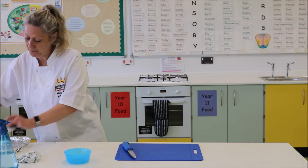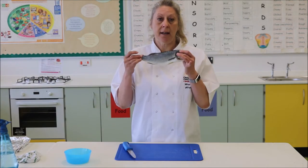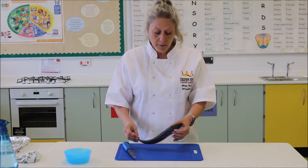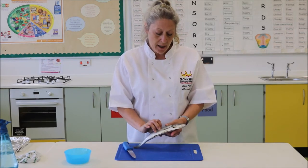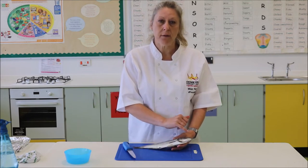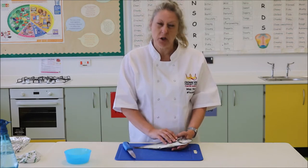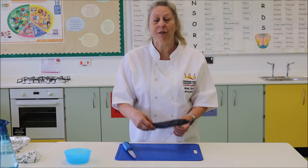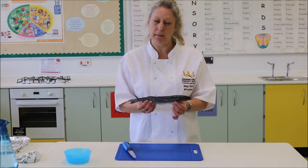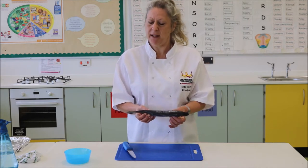Today I have here a nice little sea bass for us to work on. When you're choosing your fish please have a good look. The eyes shouldn't be sunken in, they shouldn't be glazed over, it shouldn't feel slimy. If the fish is fresh enough it shouldn't really have that much of a smell either. If it smells a bit pungent, maybe give that one a miss.